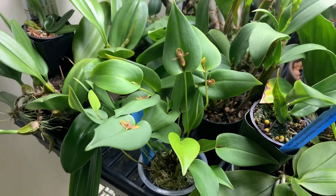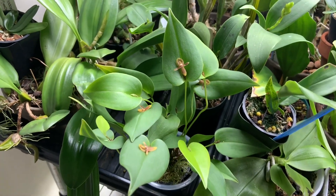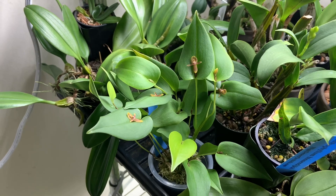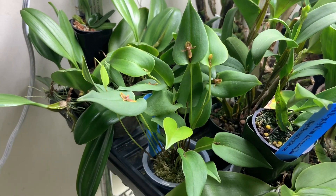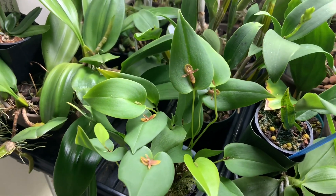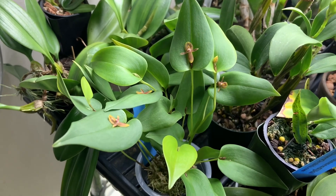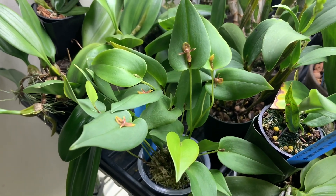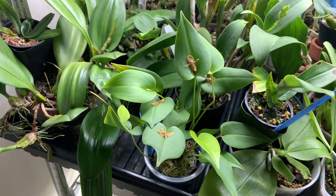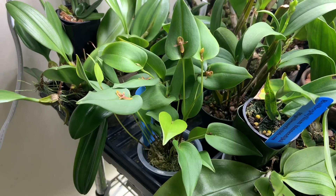Here is something really cool — this is a Pleurothallus. I love the foliage on this thing. It looks more like a philodendron or some kind of cool foliage plant than an orchid. I love orchids that have interesting foliage, so this one is no exception and I'm so happy to have it. Those cool little flowers are just an added bonus. It's sort of hard to get a good look at them on camera — they're quite small. Maybe I'll insert a couple of close-up pictures.